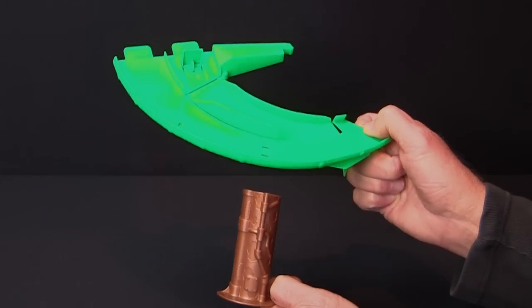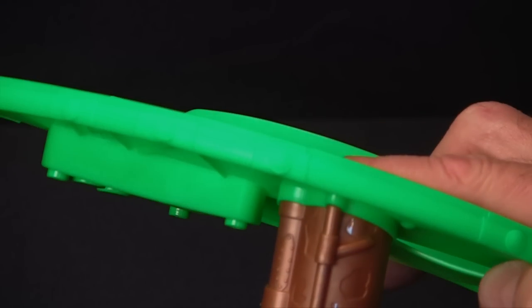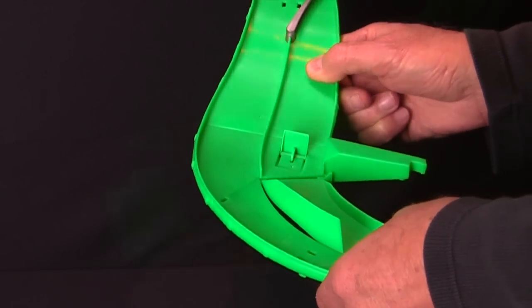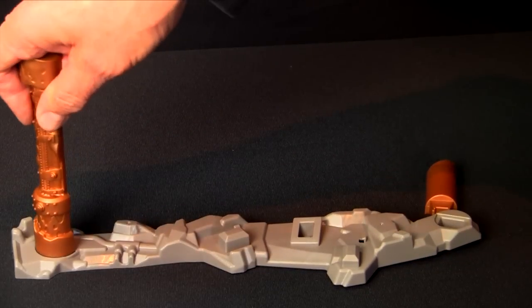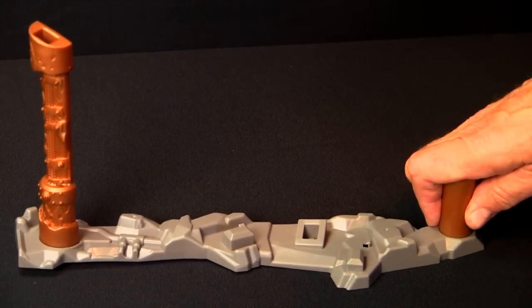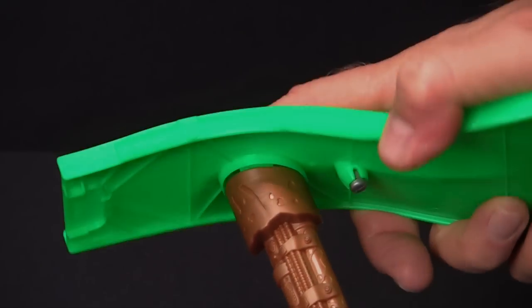First, snap the freestanding ramp support onto this piece of track. Then, snap all three track pieces together. Next, on the base, insert the remaining support columns and snap the completed track assembly onto those.